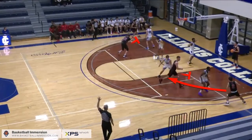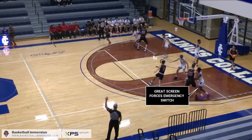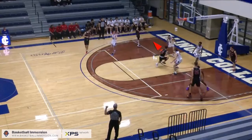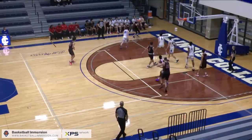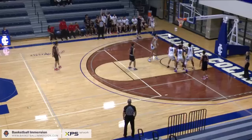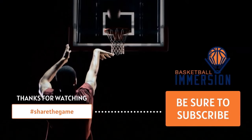Ensure the ball is inbounded safely every time. Thanks for watching and good luck with your coaching. Remember to like, subscribe, and hit the bell icon for more coaching tips and strategies — see you next time.